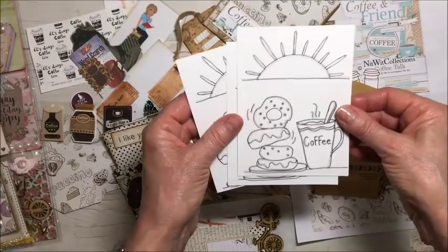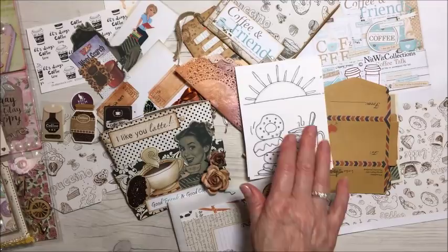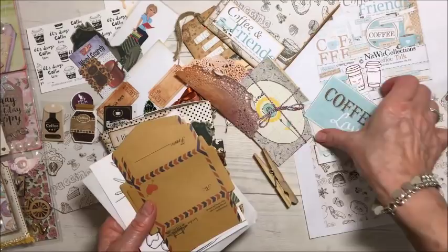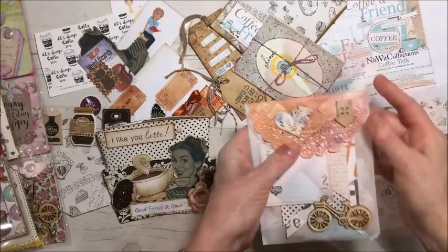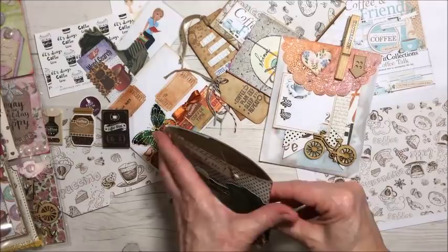A couple of images that I purchased — I think I purchased this on Etsy. Coffee and donuts. And I colored one, then just glued it on this paper bag. I'll leave a link to where I found that image. So all of those goodies I'm going to stick in this envelope. And on this clothes peg I cut out and stamped 'coffee love,' 'coffee break.'